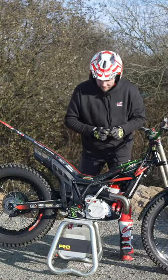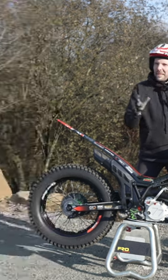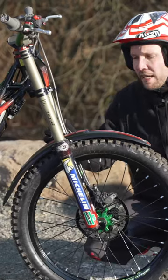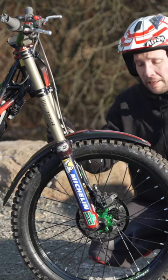We're going to talk about hopping the front end of the bike. Getting the front end of the bike to move is done with two things — the suspension is key, but at the same time body movement also plays an important role.